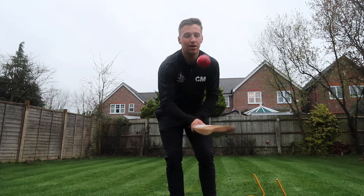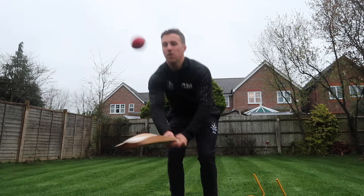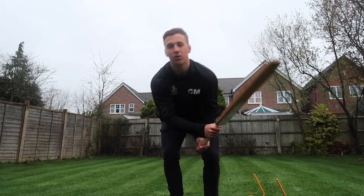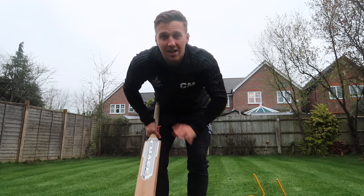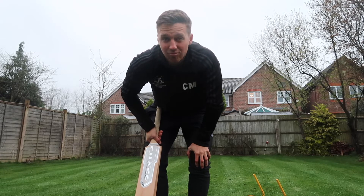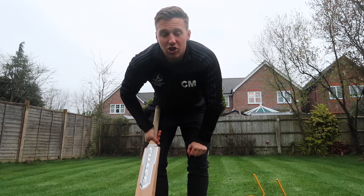If you're really wanting to challenge yourself, you can try using the back of the bat, which is quite difficult. As I said, that can be really tricky — obviously there's a bit of a triangular figure on the bat — but give it a go and go wild with it.